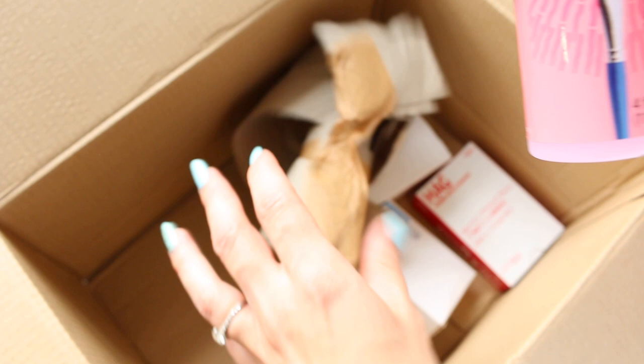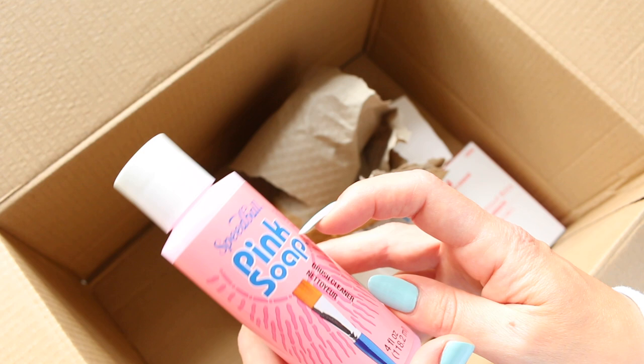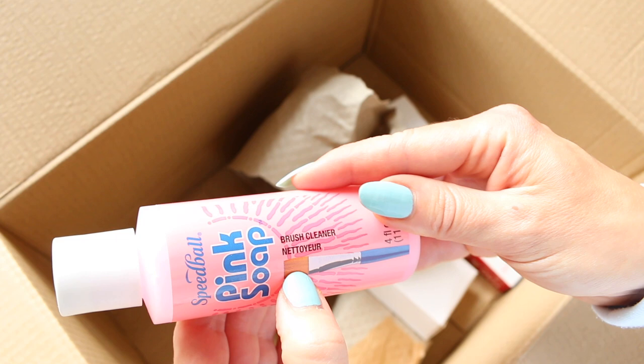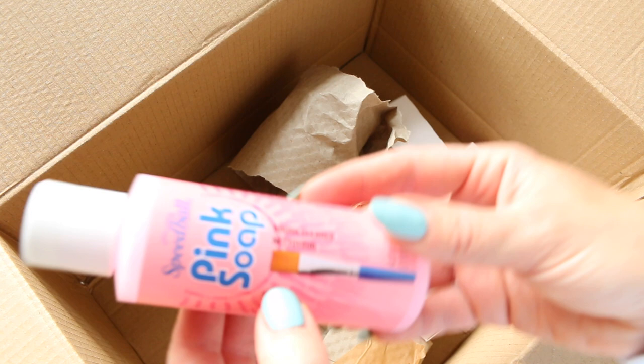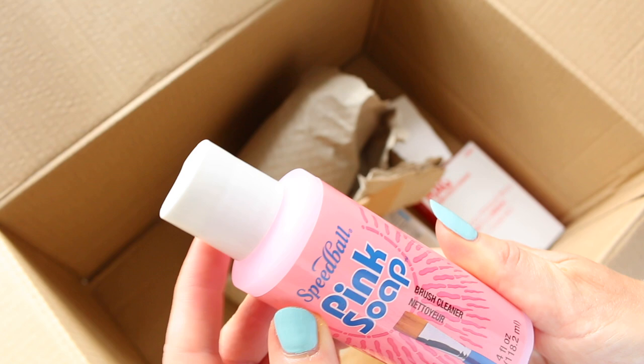So, this was something I actually thought I should buy by now. This is a brush cleanser by Speedball, and it's called Pink Soap. It says brush cleaner, and there's a word on the label I'm not sure about — is that another language? I have no idea. Oh, I can see my postman — he might be ringing at the doorbell soon.